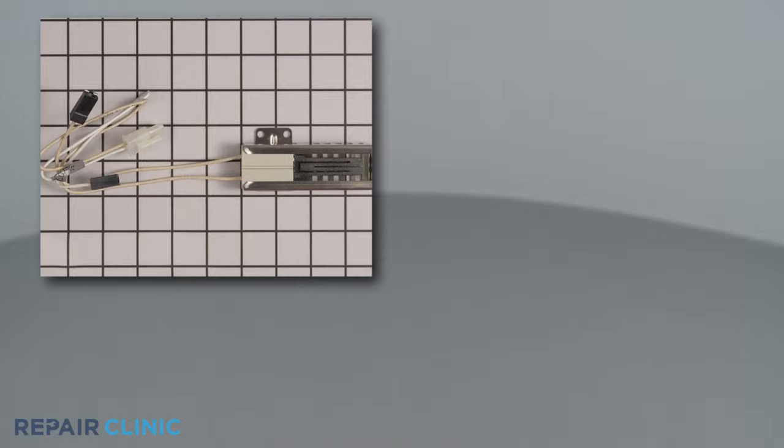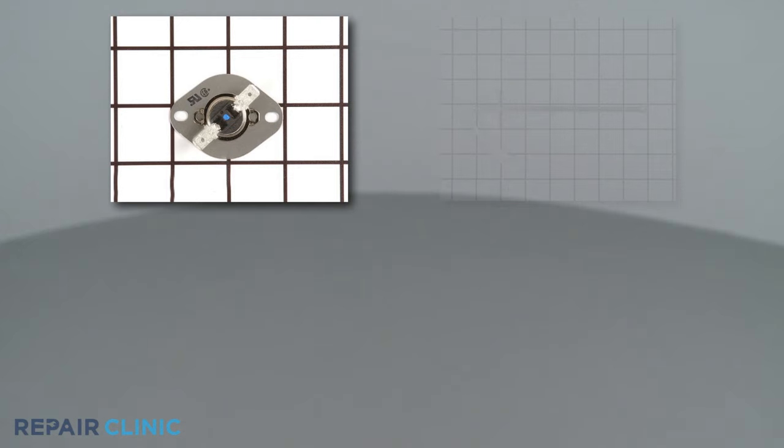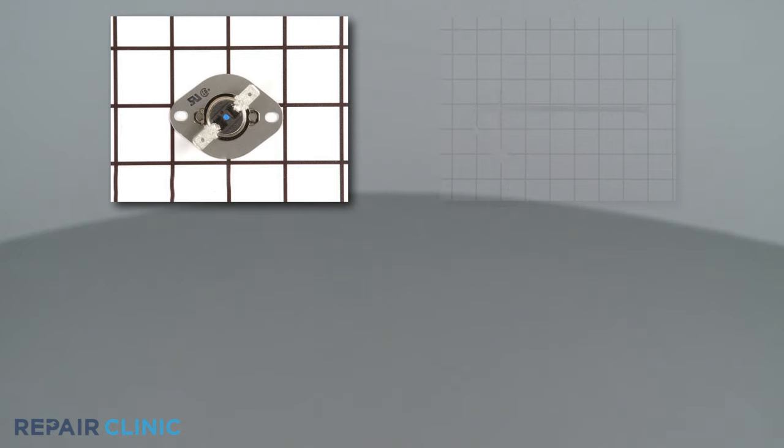The meter display should indicate close to 120 volts available to the igniter. If adequate voltage is present, then the igniter or the gas safety valve are probably defective. But if the igniter is not receiving the proper voltage, the oven's thermal fuse, temperature sensor, temperature control thermostat, or control board could be at fault.